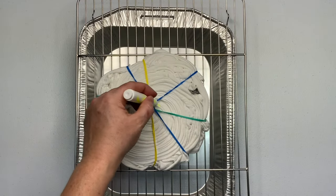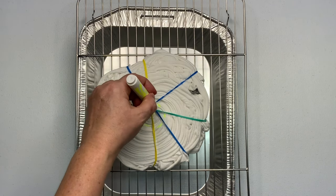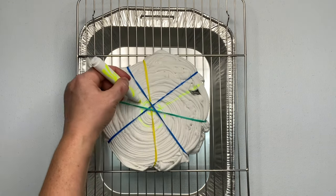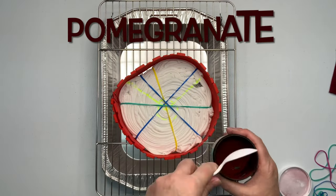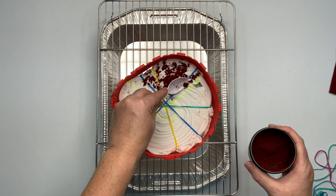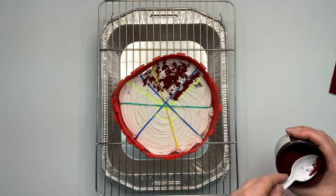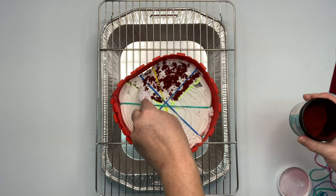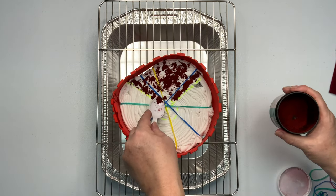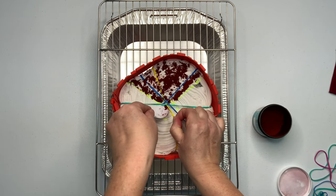Using a washable marker, I mark out my pattern. Now it's time for the fun part — we get to add the dye. As I stated in the beginning, this is the single color pomegranate. This tutorial will be going into the playlist of the Dharma dye swatches, so if you haven't checked that out, I highly recommend it.